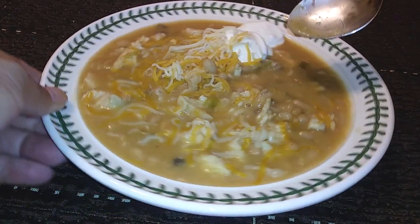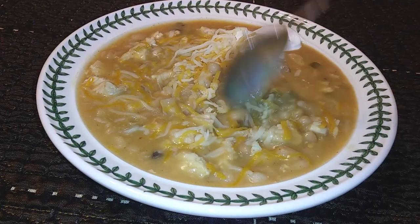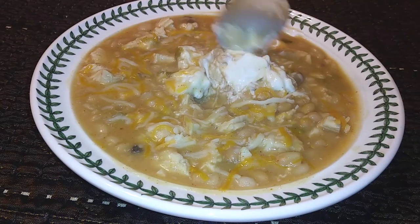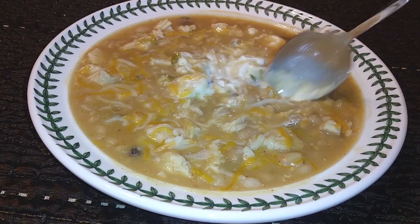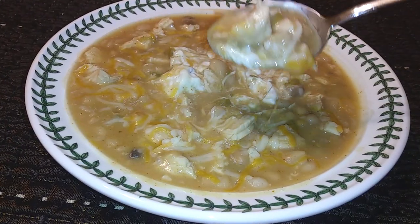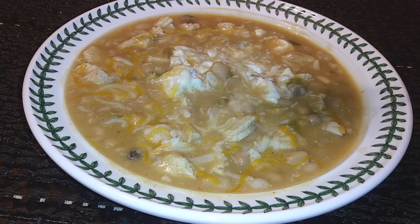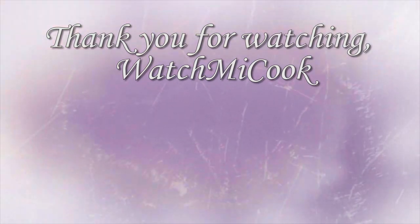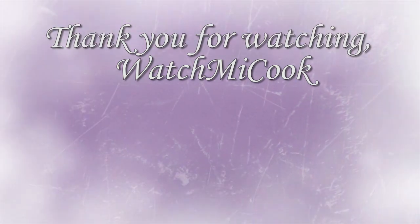I threw some cheese and sour cream on there. You can add avocados, tortilla chips, or whatever your favorite toppings are — just mix it all up. By the way, the texture on this chicken is so good, so much better than the slow cooker. I kind of love this machine. If you want more recipes like this, hit that subscribe button and thank you for watching.